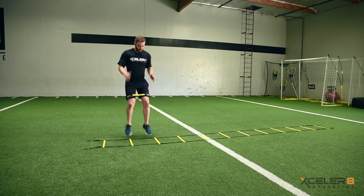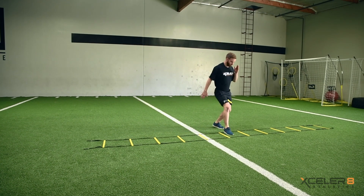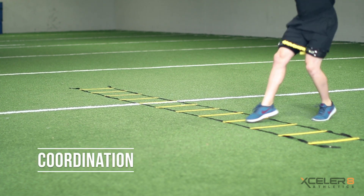Boost workload to the Ollie Shuffle Ladder Drill with the Dynamics Trainer, leading to greater advancements to your first step quickness, acceleration, deceleration, balance, and coordination.